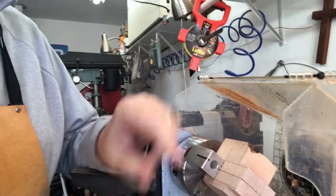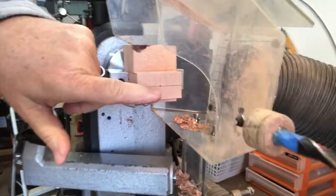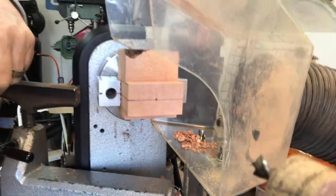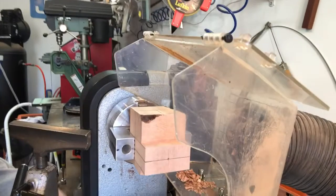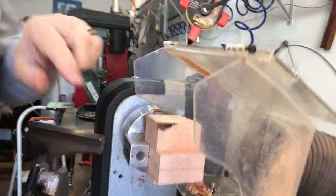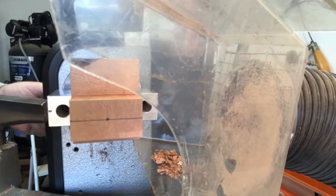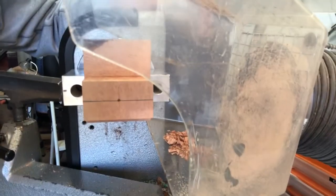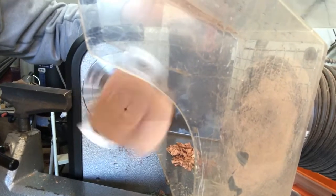I've got the briar block all marked up — you can see the marks and lines on it, centered up, with a perfectly centered area where I'm going to be cutting the air hole and a place for the tenon. That dot right in the middle has to be absolutely perfect when I turn it; it cannot wobble or wave. And you can see it is perfectly centered.